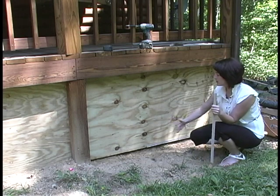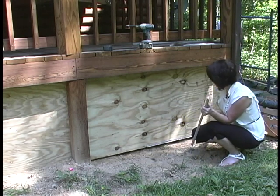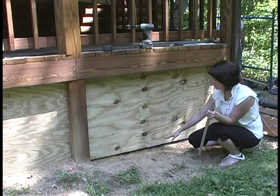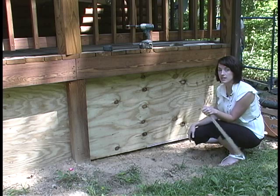We've prepped this area by raking the dirt back. We've marked our line where our starter strip is going to be installed. We've started installing our starter strip and have checked that it's level so that we're ready to move on with the MSI installation.